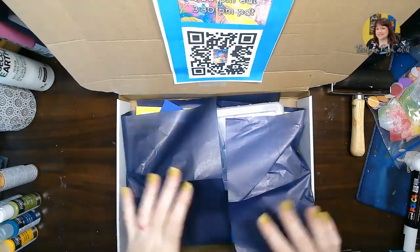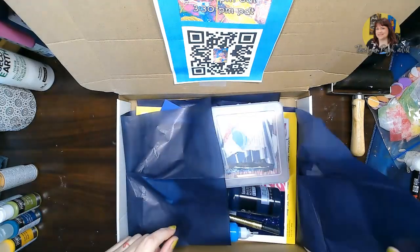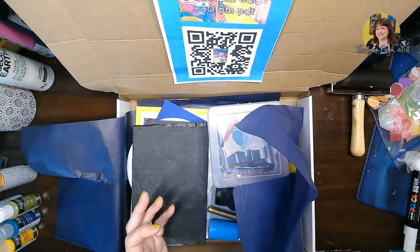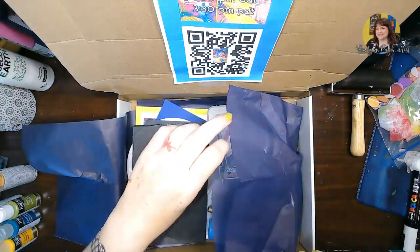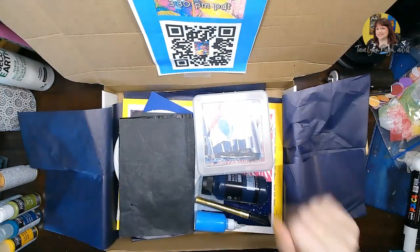So what you have this month: first you'll notice there is some blue tissue paper. I always save tissue paper — this is a fantastic addition to a lot of mixed-media pieces. Sometimes the tissue paper will bleed, sometimes it does not, so you can get some really cool effects from tissue paper. So always save your tissue paper.